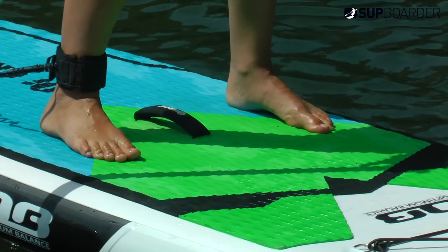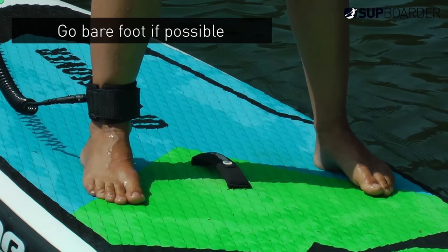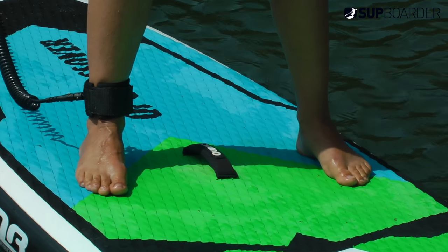When paddle boarding, you use your toes a great deal to help you balance when standing, so going barefoot on a paddle board is always a good idea when starting off. You might also find you get cramp more in your feet if you're wearing shoes, wetsuit boots, or flip-flops.